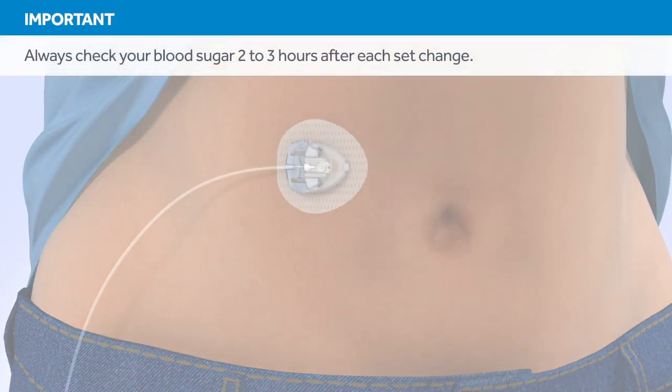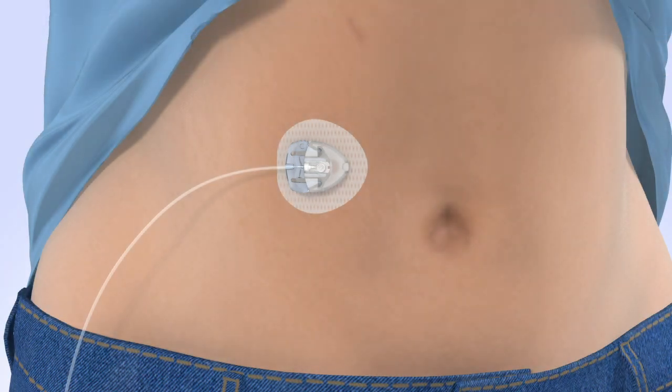Remember, two to three hours after inserting a new set, you should check your blood glucose. Checking your blood glucose is the only way to confirm your infusion set is properly inserted and that you're receiving insulin. Congratulations! You have successfully filled your reservoir and changed your site.